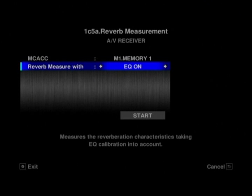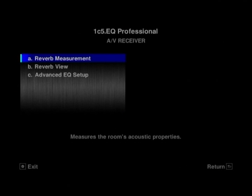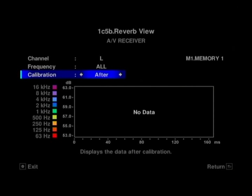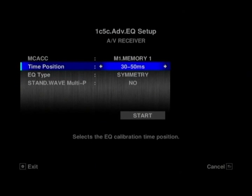You've got your reverb measurement — so you've got your professional reverb measurement depending on which MCACC setting you're using, if you want to do that automatically. You can view the reverb measurement that it's taken. Obviously we've not taken one because we've not got the microphone set up with the unit here at the moment.